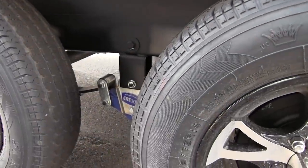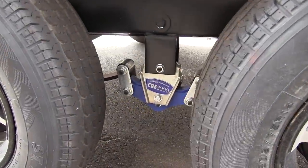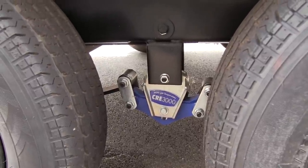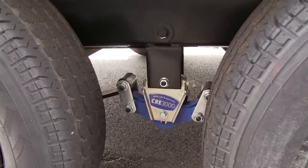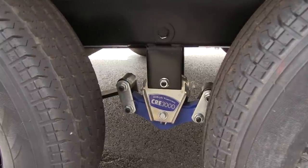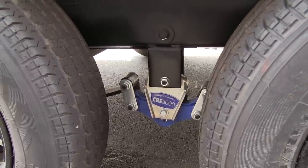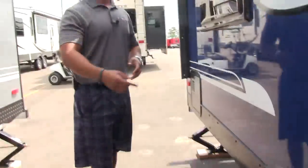It makes things way easier for you. Right in between there you'll see the suspension — this is your MORryde CRE 3000 suspension system, which gives you three inches of travel. It's an excellent suspension system on a travel trailer — highly recommended. It definitely makes your tow experience a lot smoother.